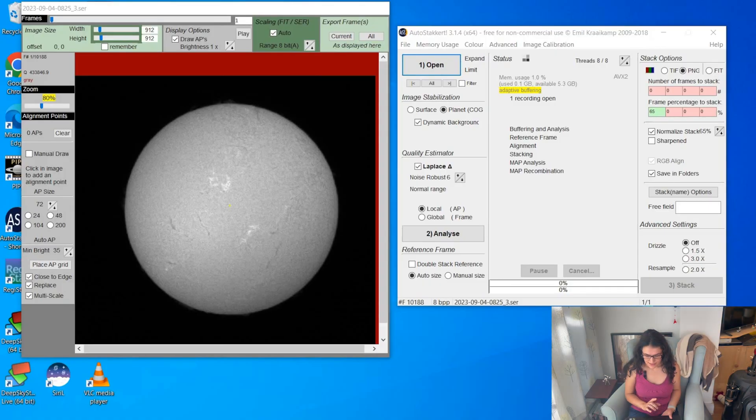In this next section, I'll show you how I process what I've just captured. I'll be using AutoStakkert, Registax, and GIMP, which are all free. If you've been doing planetary imaging, you're already familiar with all of these programs. I'll share my screen so you can see what I'm doing. I'll start by opening my capture video in AutoStakkert. I've selected the planet option and I keep my noise robust number at six with local alignment.